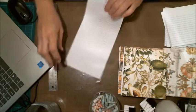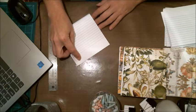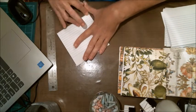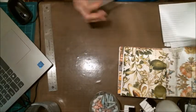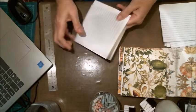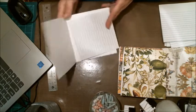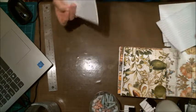I decided to do the lined paper this way because it's a lot easier to journal and write on if the lines are horizontal. If I had stuck it in the other way, as the pages would suggest, the lines would have been vertical, which wouldn't have made a whole lot of sense.